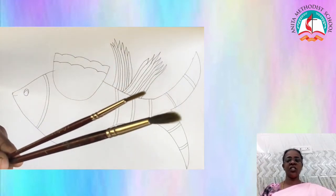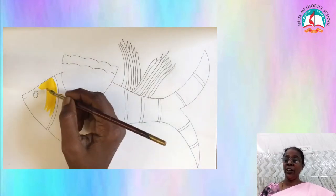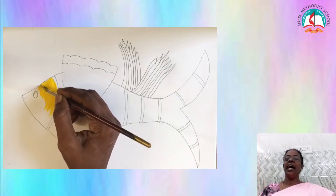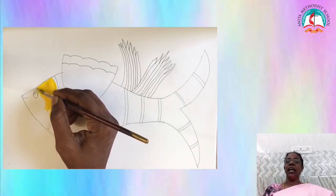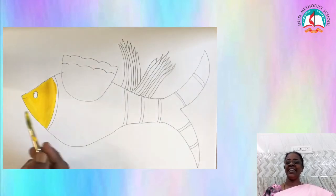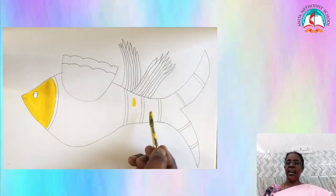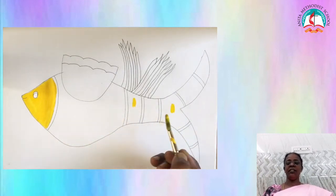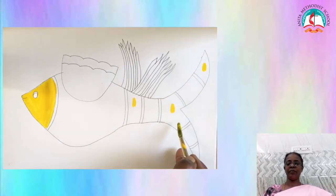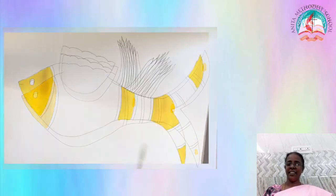We can start with the light color like yellow. Paint the head part with yellow. And whichever place I am marking, paint that part with yellow color.